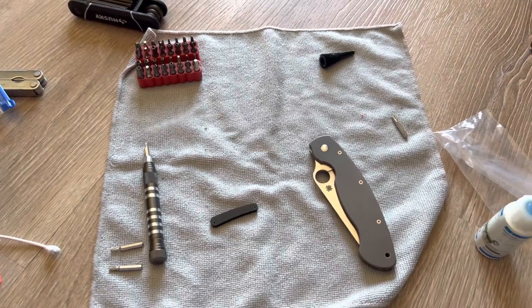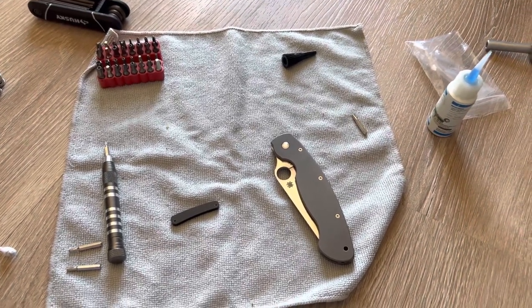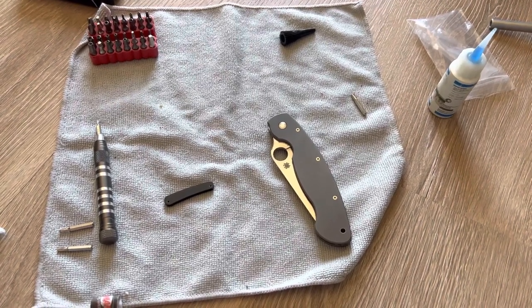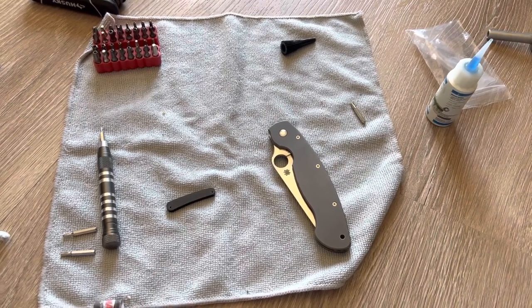Alright, what's up everybody. It's been a while since I did a knife video — haven't bought anything new lately. I did however order this backspacer I just got for my Spyderco titanium Military. I ordered it about two months ago and just got it in the mail literally today.